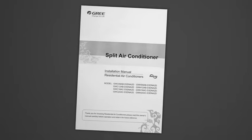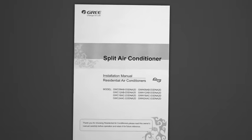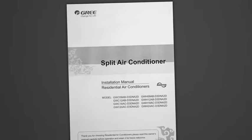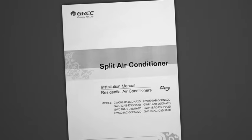Before we get started, please take a moment to read and understand the warnings, cautions, and notes in the installation guide included with the outdoor unit. It's important only licensed contractors install the system. Be safe and follow all local building and electrical codes to avoid injury or damage to the unit.